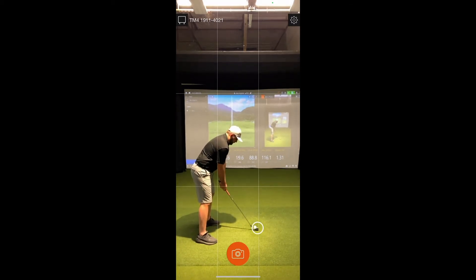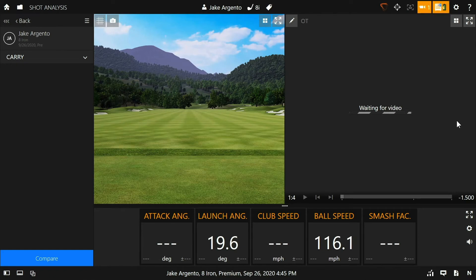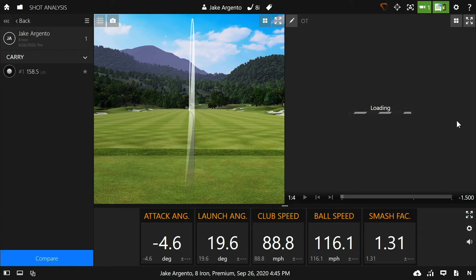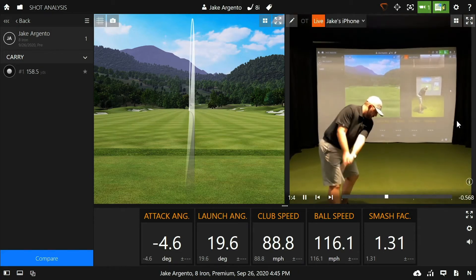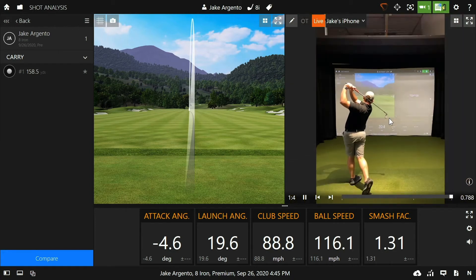Now we're ready to hit some shots and record swing videos. In the top right-hand corner, the TrackMan and video camera icons go orange momentarily because they're busy tracking the shot. Once they go back to green, they're armed and ready to track the next shot. You may also have to zoom out one more time on that first swing video, but it should save those settings once you do so.